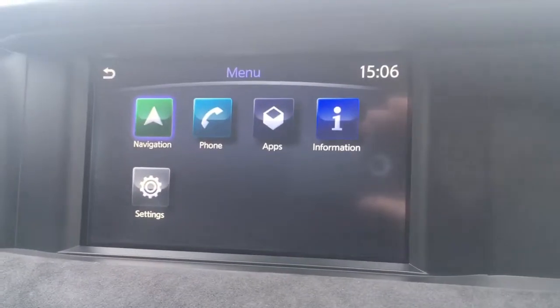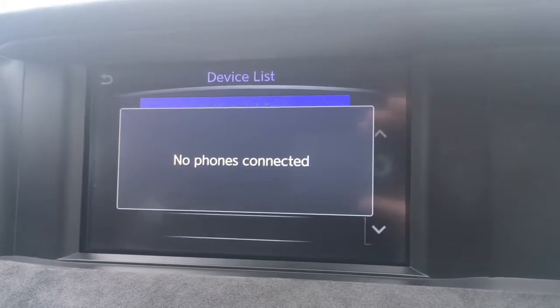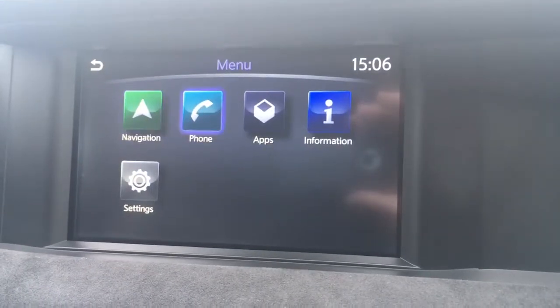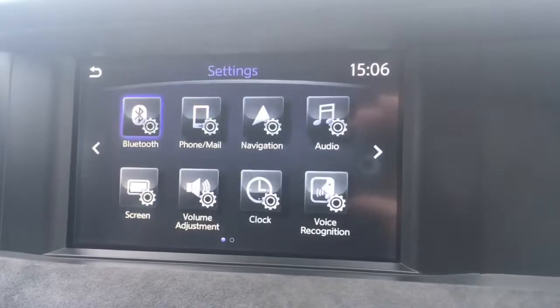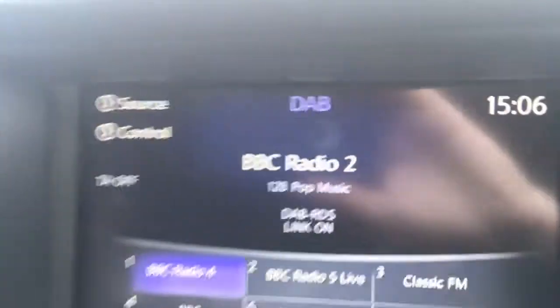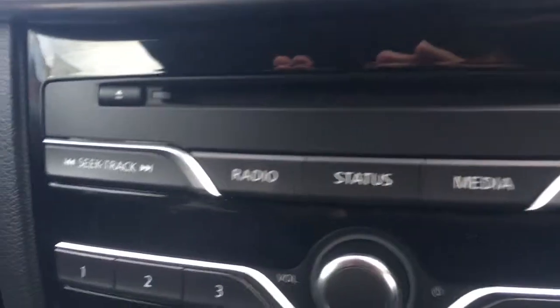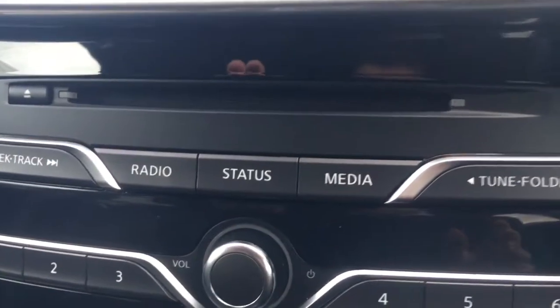If we just go to the menu I'll take you through a few of the options here. We've got phone where we can pair up a device to use the car's Bluetooth. We've also got settings just here as well for your general vehicle settings. If I just press the radio option you'll see we've got DAB digital radio there. The radio button's just down here and you've got a media option as well.